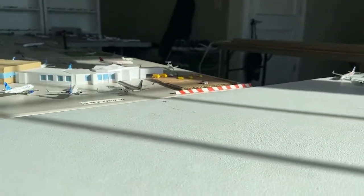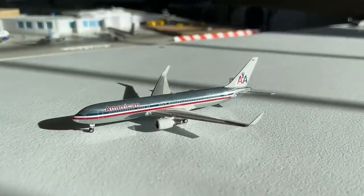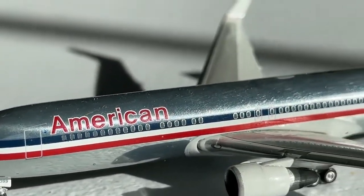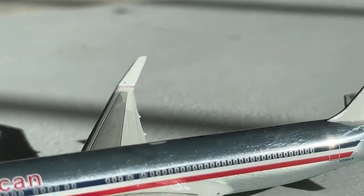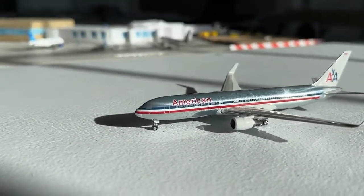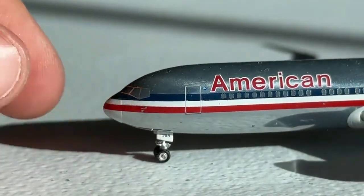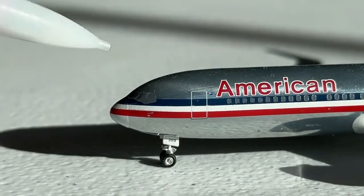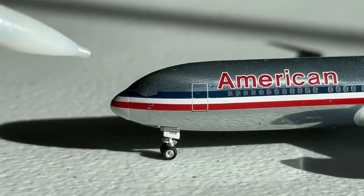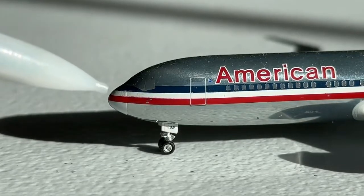Really excited to get into the details of this model. Let's bring it in here and take a look. This is a really nice model from Gemini Jets — I'm really excited to get into all the details of this aircraft. Starting right here we have the cockpit windows and the 767 nose. This nose is really nicely done by Gemini Jets for a 2009 release. The mold is really solid and this has been one of Gemini Jets' best 767 molds.